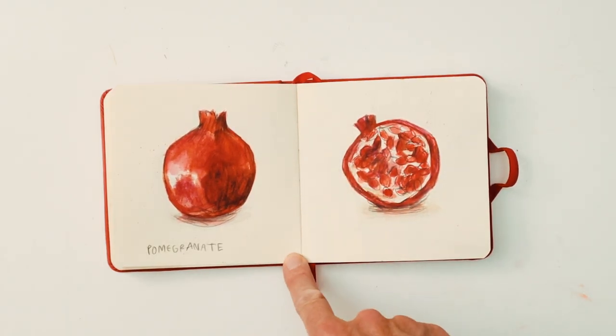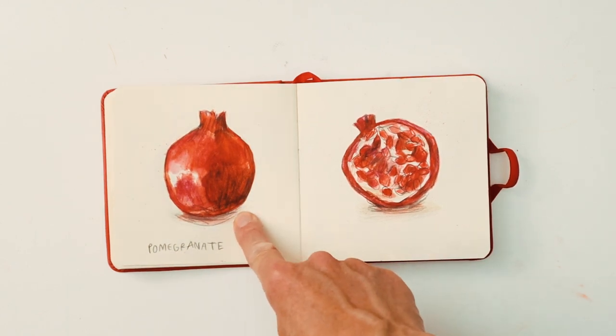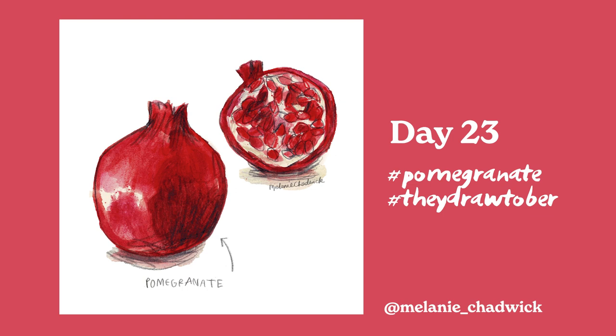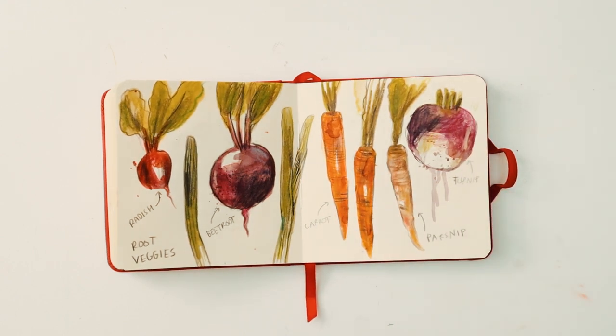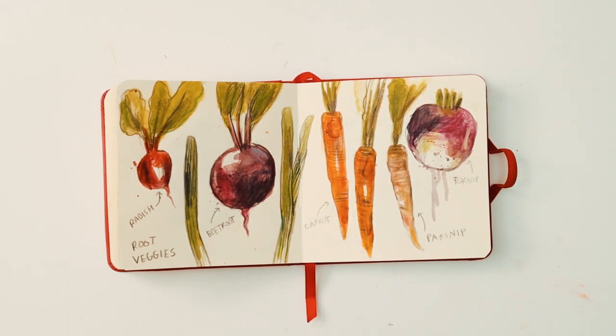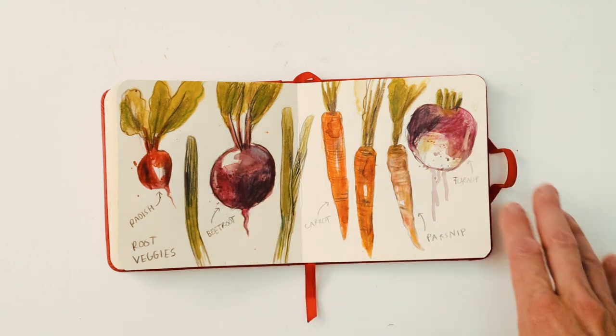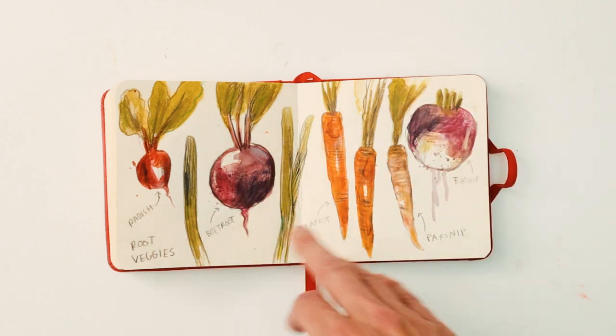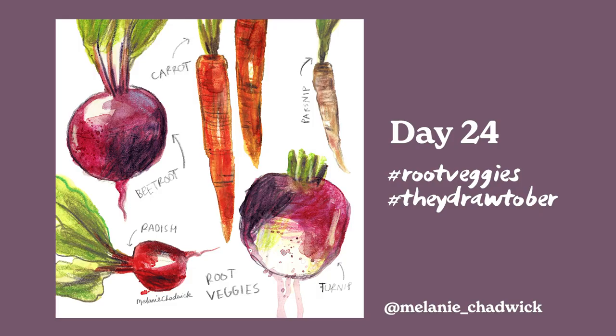Here we have pomegranate — another favourite fruit to draw. Lots of interesting texture on there as well. This spread was a very nice one to do. If you want to get into drawing food, I'd definitely recommend starting with your vegetables and fruit because they're very forgiving as subjects — you can't go too wrong with it, people can tell what it is, and adding the little stalks is very satisfying. The colours are really nice as well.